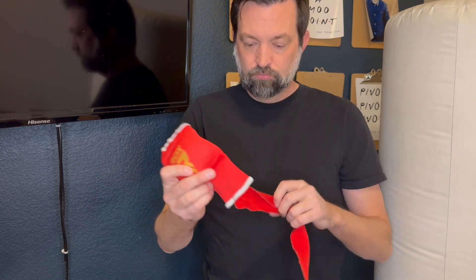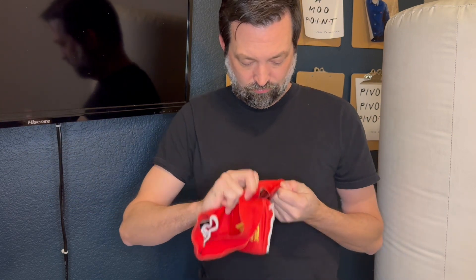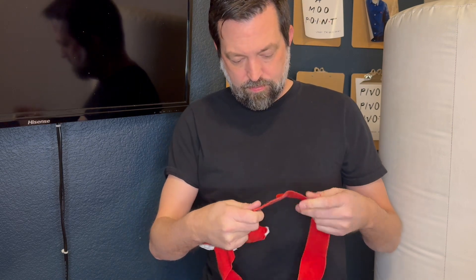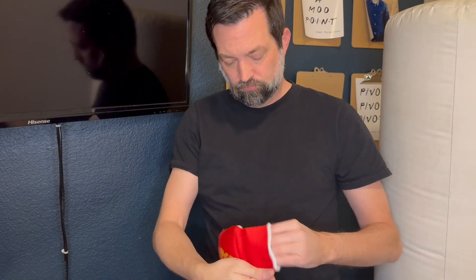I want to give you a little review today of the RDX Gel Quick Wraps. These quick wraps are designed for anybody that does boxing or martial arts to go under their gloves. It's got a 75 centimeter long wrist wrap and a gel topper for the knuckles.